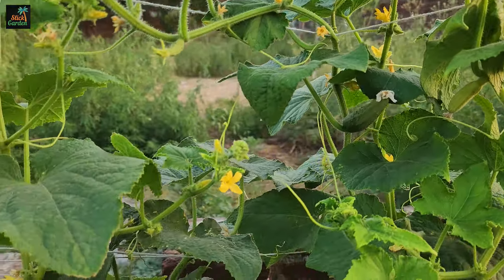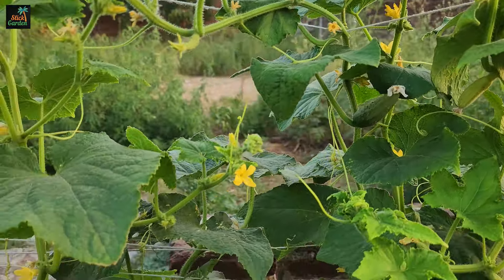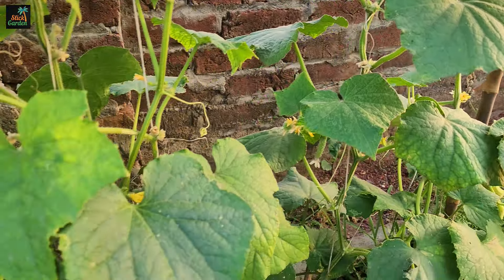Cucumbers, like most other plants, require boron for proper growth and development. You can ensure that your cucumber plants get enough boron by using boric acid.